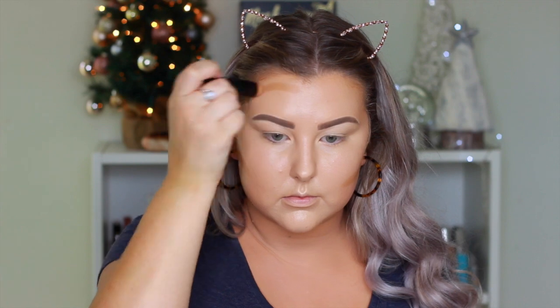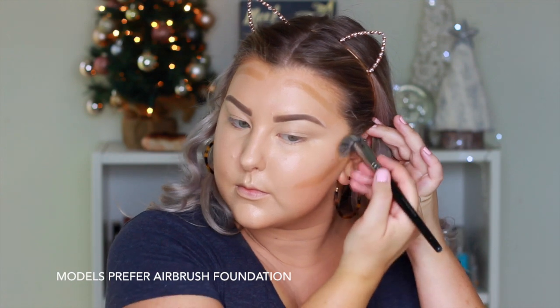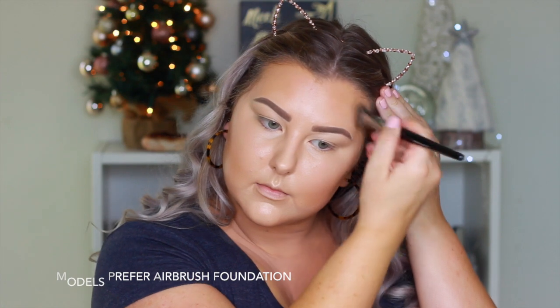Then I did a bit of cream contouring using the NYX Mineral Foundation Stick in Caramel, blending that out using my favorite blending brush from Models Prefer. I love this brush for cream contour — it is absolutely amazing.